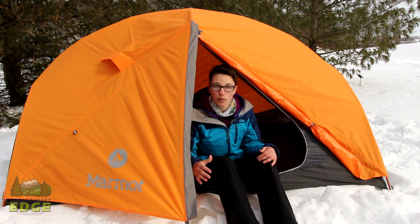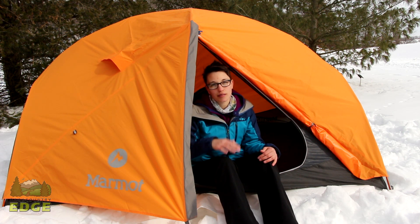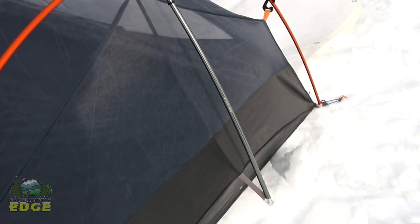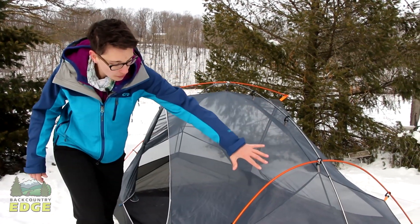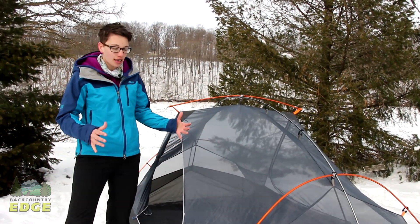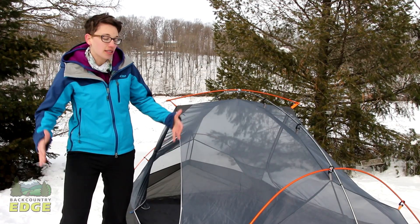One of the vestibules is ten square feet and the other one is five square feet. The pole structure of the tent is unique in that the ridge pole extends a little bit further than the actual edge of the tent, and what this does is makes the side walls vertical.